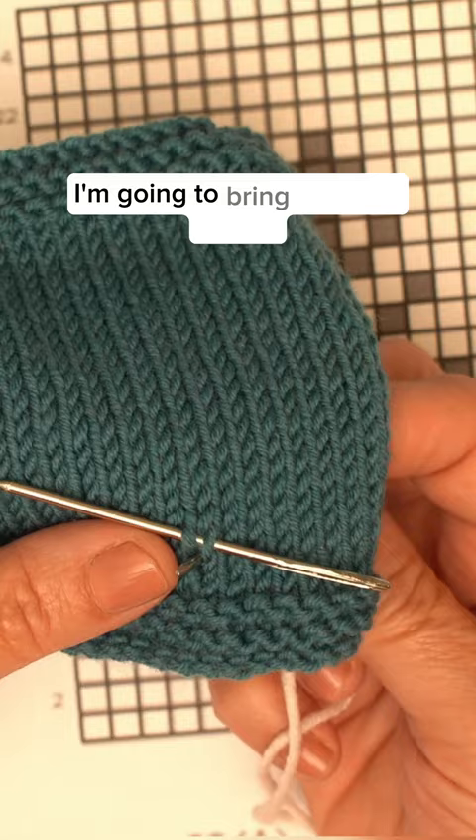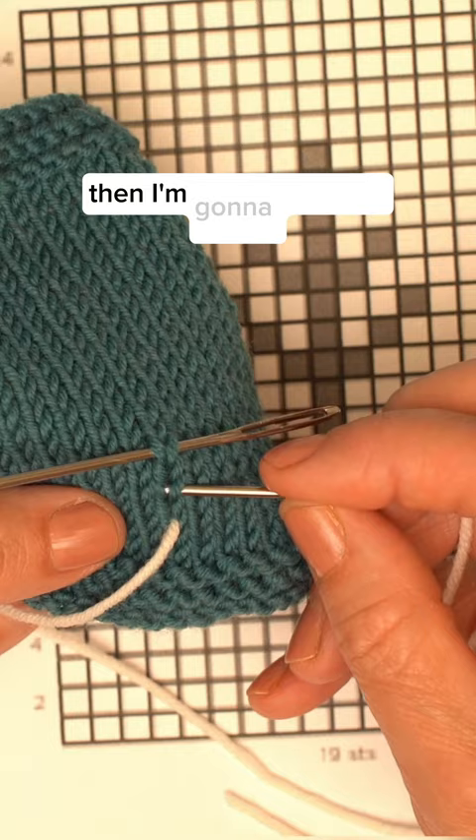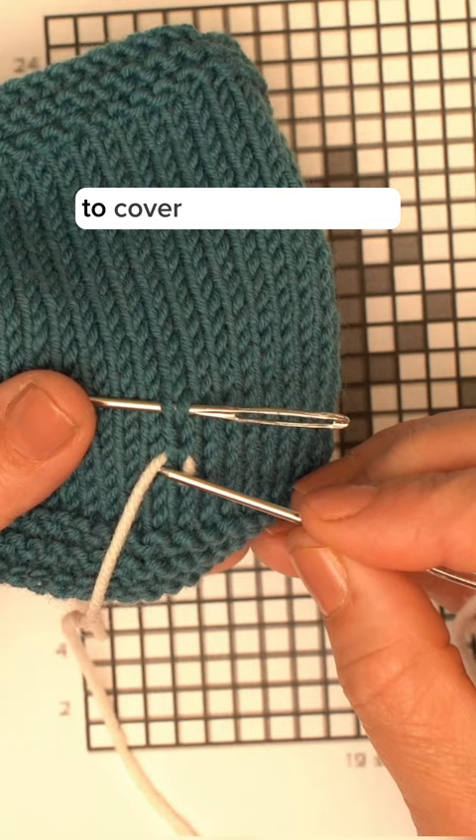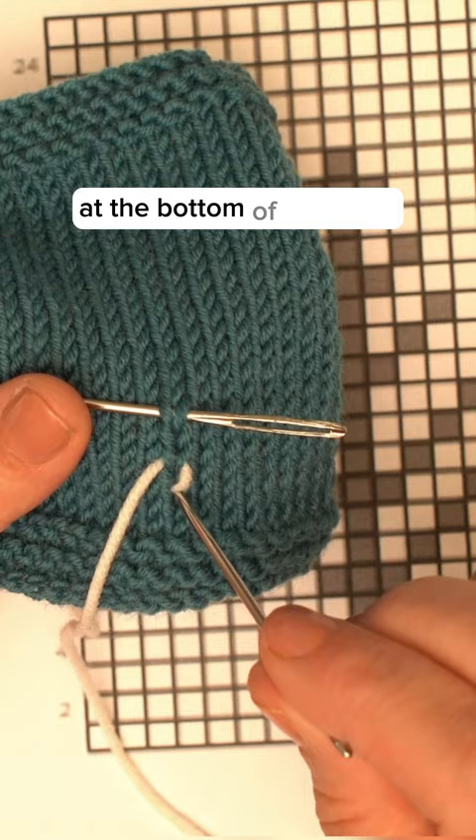I'm going to bring my yarn needle up at the bottom of that stitch. Then I'm going to take the needle and slide it between the two legs of the stitch above and pull. To cover this left-hand leg, I'm going to put my needle straight back in at the bottom of the stitch, which is where we came in, and pull through.